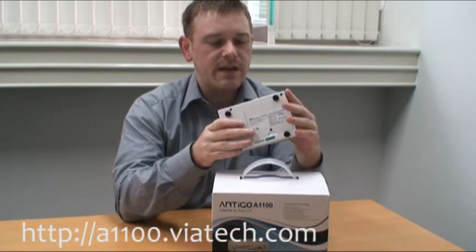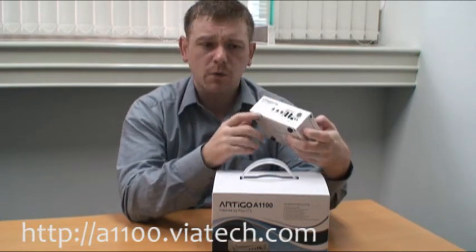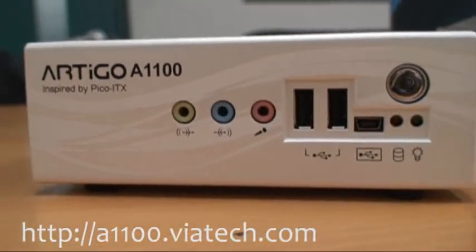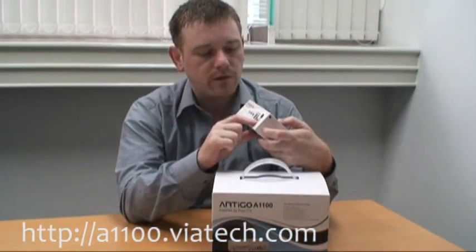As you can see, we've got plenty of I/O on here for a device this small. You've got your audio jacks here, you've got two, three USB ports on the front, and a couple of LED lights so you can see what's going on.